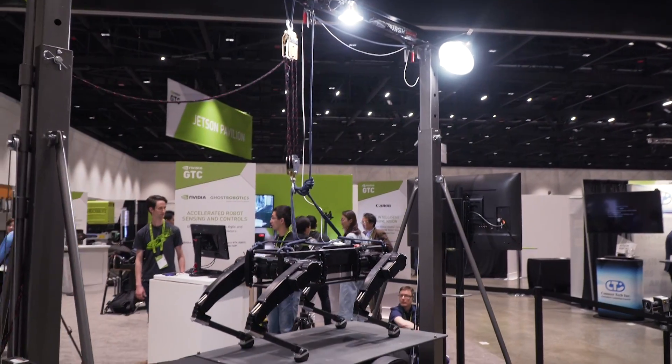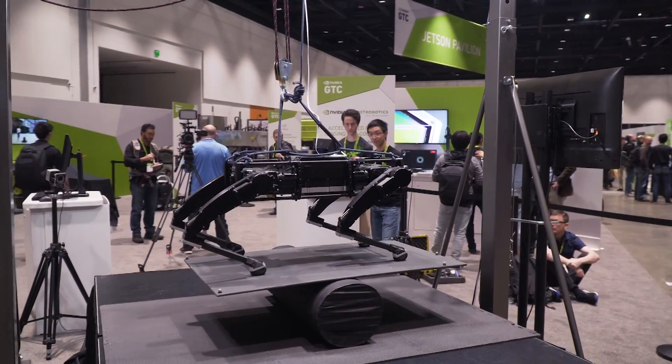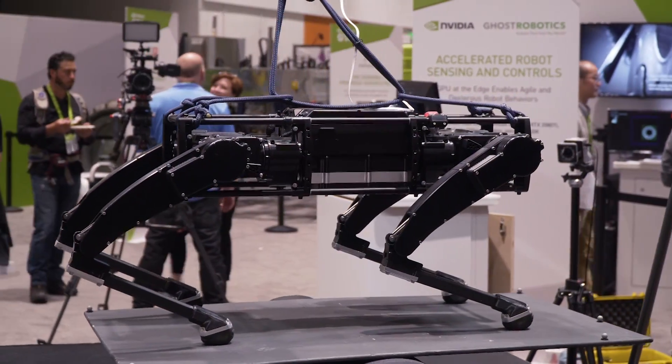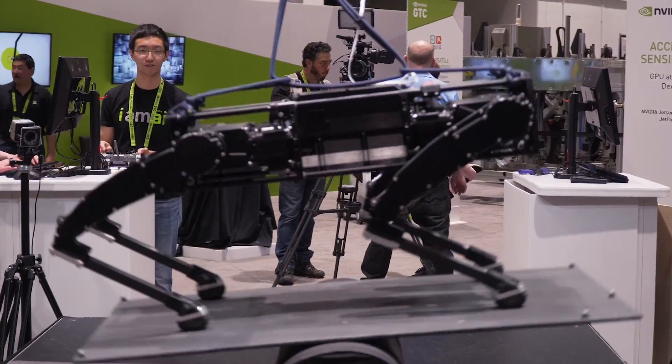Every day I get to work with robots and teach them to do things that are agile and dextrous. This demo is a collaboration between NVIDIA and our partners at Ghost Robotics. This robot is a Ghost Vision 60 that's using an NVIDIA AGX Jetson Xavier as its compute platform.